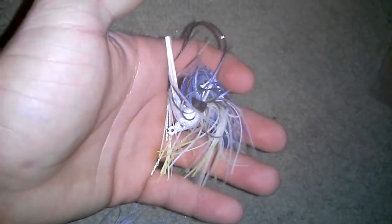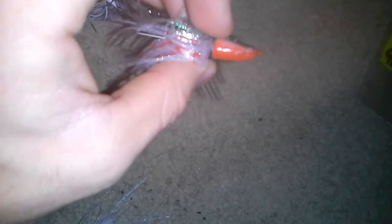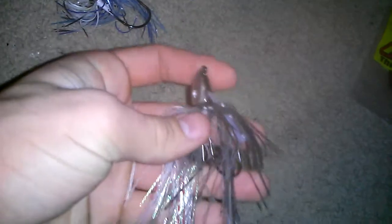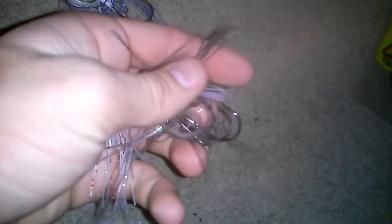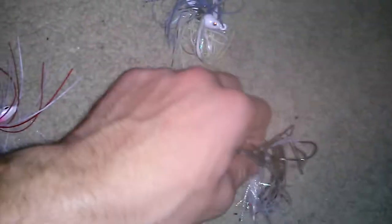With the bullet jigs, hooks tend to be a bit thicker, weed guards a bit heavier, and these are made for a little bit heavier cover. If you have one like this Strike King tour grade swim jig, these are called northern style swim jigs. As you can see they still have this triangular shape, they're just not as bullet shaped and they have lighter wire hooks and lighter weed guards. Basically whichever one's better is up to whatever condition you're fishing. I fish both and they both work well. Often times the northern style swim jig is best, but there are situations where I like the bullet head instead — when there's a bit heavier cover to deal with.